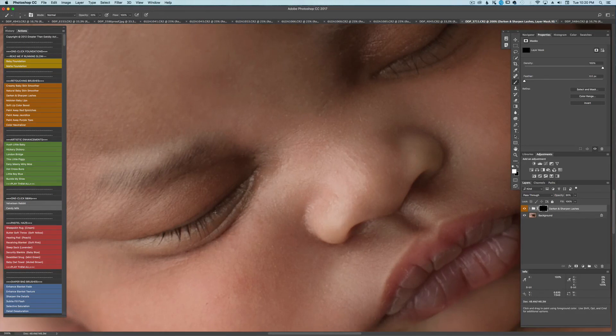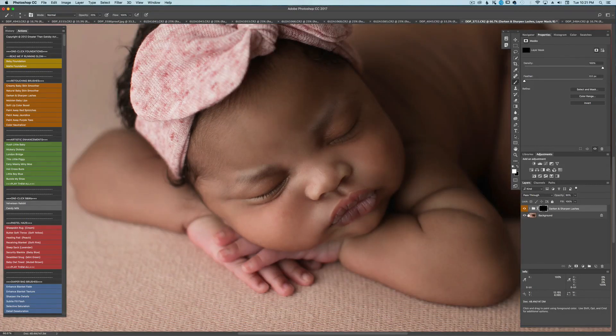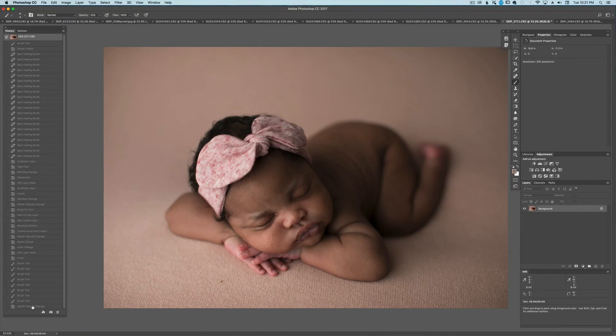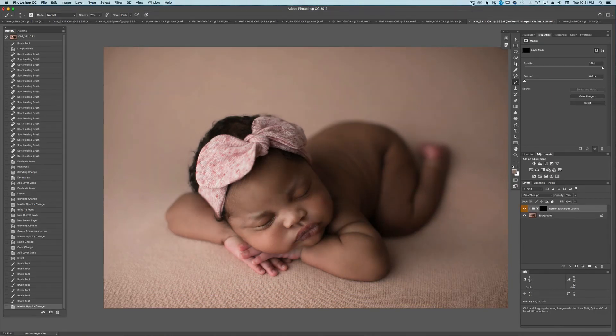If they did not have lashes, I would take my small brush and just do a line across their eyelids to make those pop. But I'm not going to do it with hers because hers are already dark. If you've done too much and you don't like it, you just bring your opacity down. Thank you guys so much. Let's do before and after real quick — before, after. Awesome, thank you!